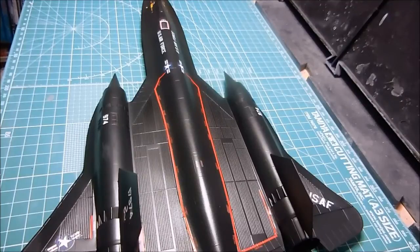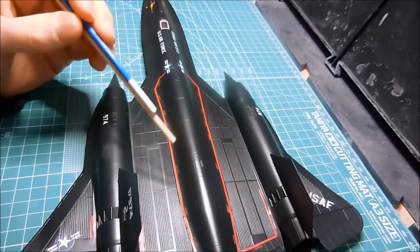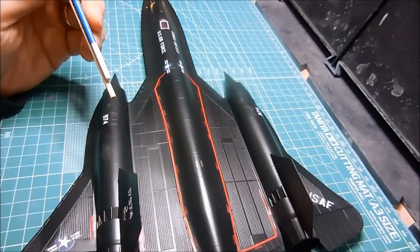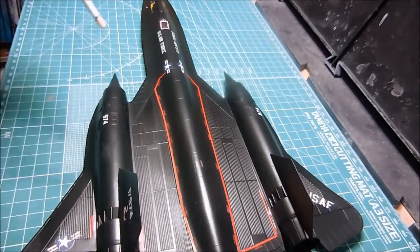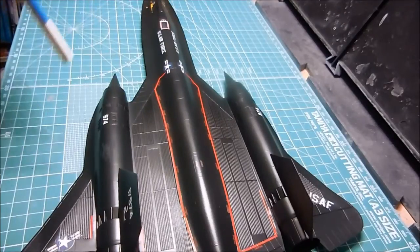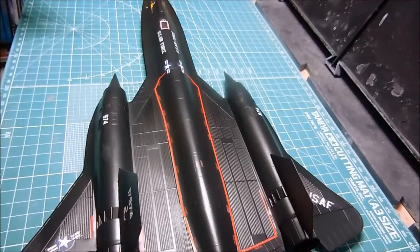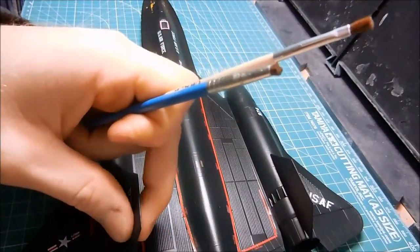It worked! I'm very happy about this. With the splotches, my first thought was to maybe cover it up with weathering, but it just bothered me. I went over this with the gloss several times to make sure I got all of that stuff out of the way. Then I put on the flat coat and it has disappeared. This is still a little bit too shiny for what I want the end result to look like.